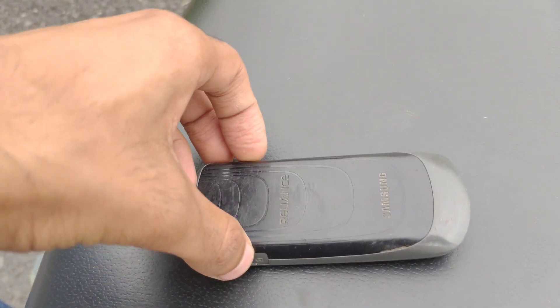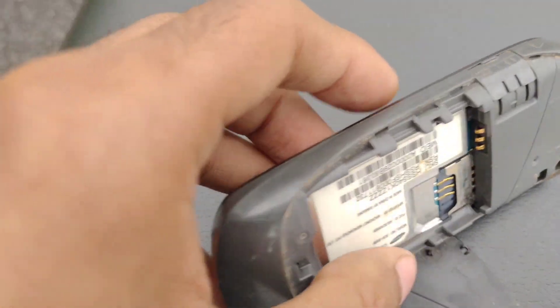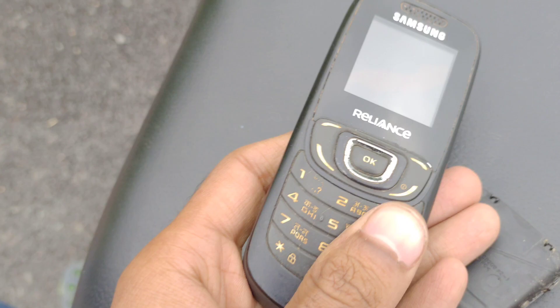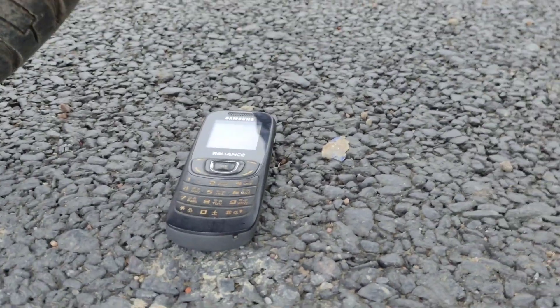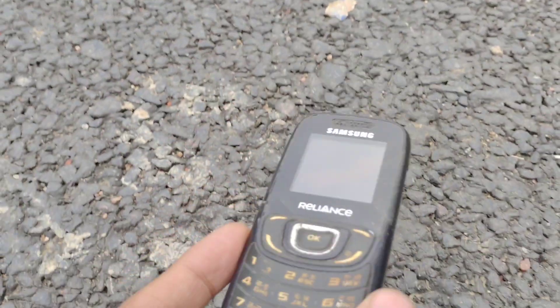Let's do some hard tests on this phone. First of all, this phone was made by Samsung in collaboration with Reliance. This was a CDMA phone, but only Reliance SIMs work on it — only the Reliance SIMs get the network. I think this phone was not less than Nokia.